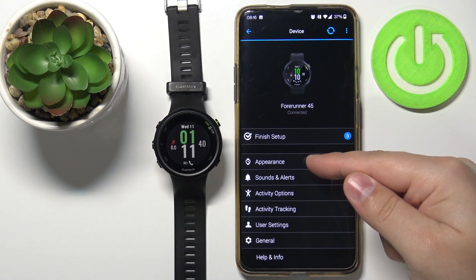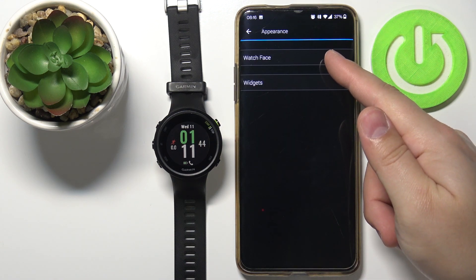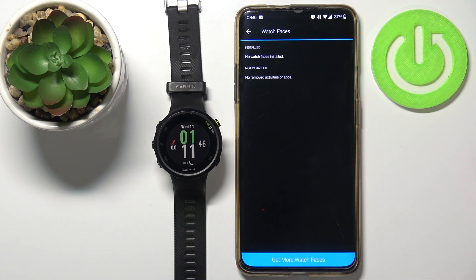On this page, tap on Appearance, then select Watch Face, and then tap on the Get More Watch Faces button.